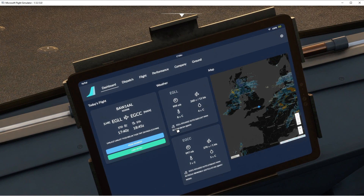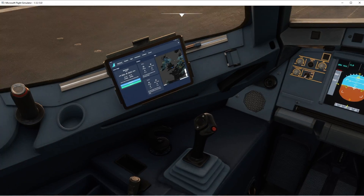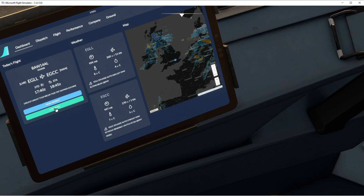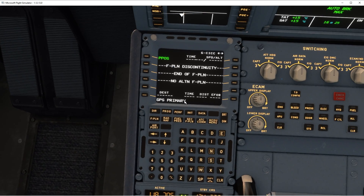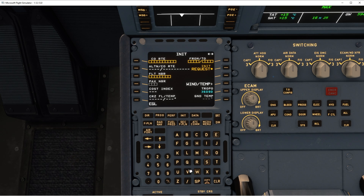So let's see what happens if I load in the route. Let's go down to the MCDU — I'm not too sure what people want to call it. Let's put in a flight plan. So just quickly go to the init page: EGLL slash GCC.